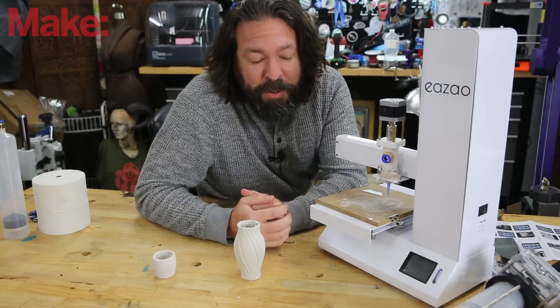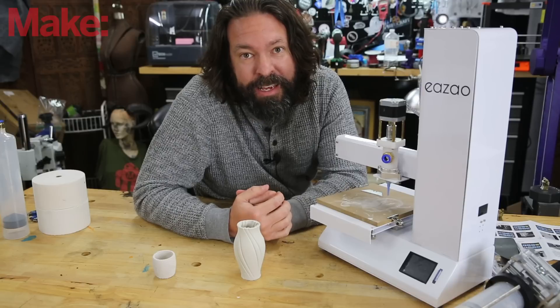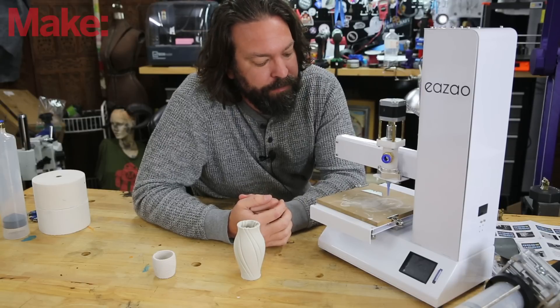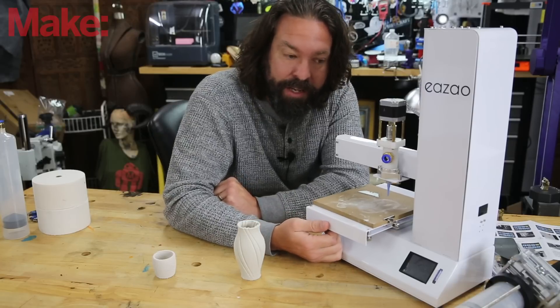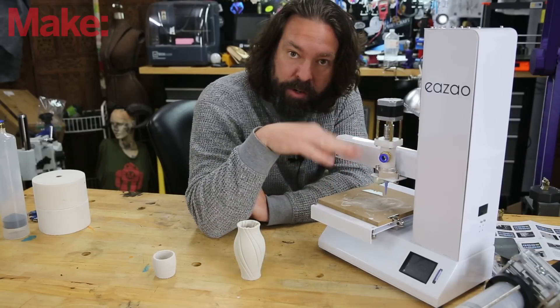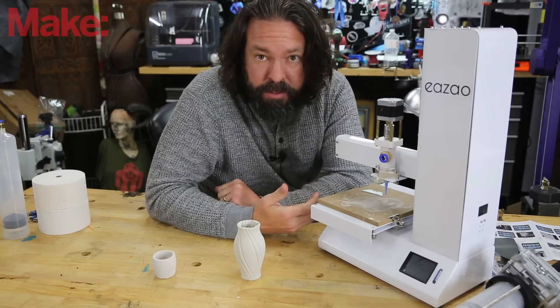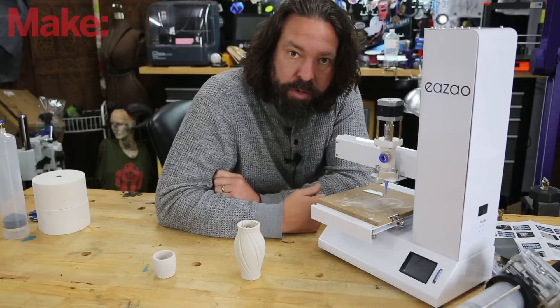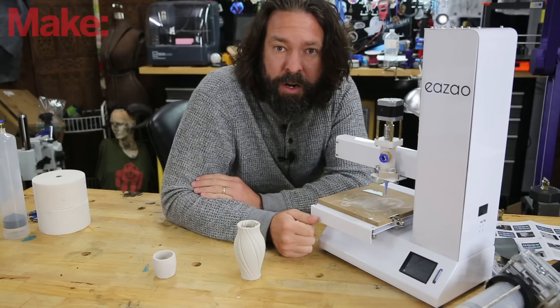By now most people are familiar with 3D printers, so let's talk about what makes this a ceramic 3D printer. Well, it looks like a standard 3D printer. You have your bed that moves side to side, your extruder that moves back and forth, and this whole arm goes up and down on a lead screw. But there's no heating elements — no heated bed, no heated extruder — and the extruder itself is quite different than what you've probably seen.